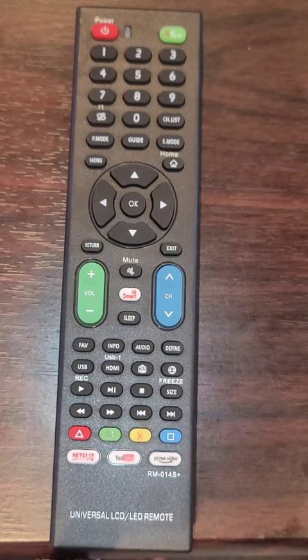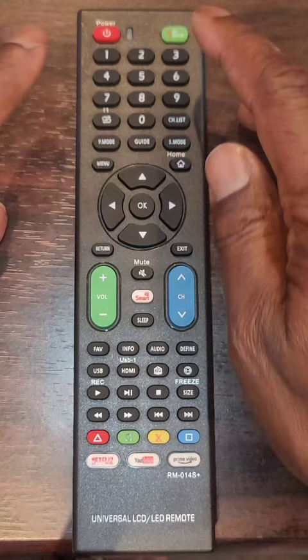Step 1: press the Set and Power keys simultaneously, and the indicator light will turn on. Release the keys, and the indicator light will remain on.